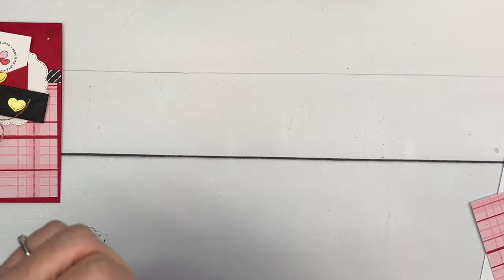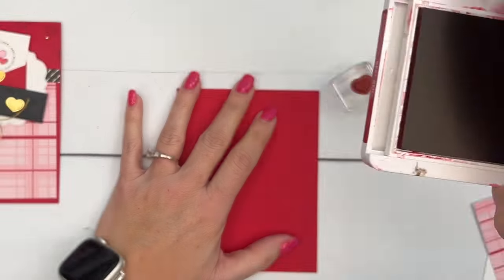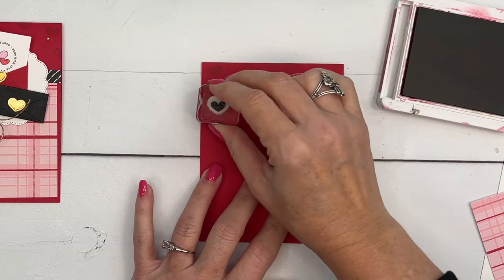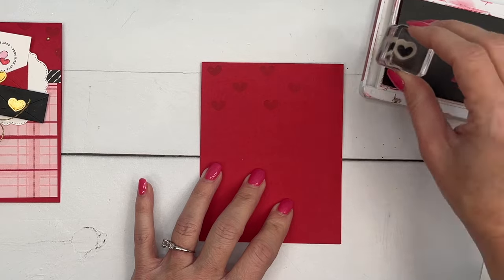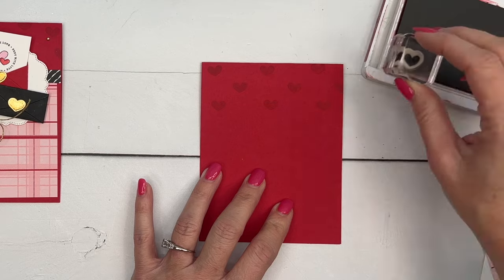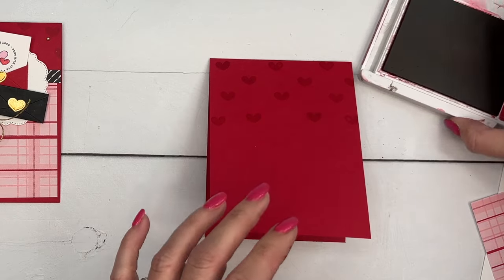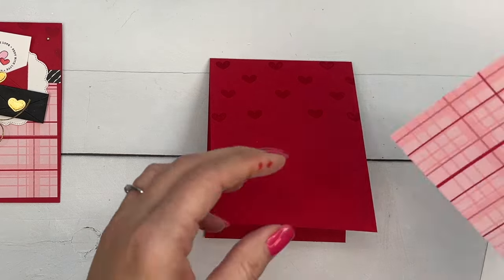I'm going to use a Real Red card base and take this small heart die to add some Real Red hearts to the card base. I'm not too worried about them being evenly spread out — it's just kind of a background element up along the top quarter of the card.